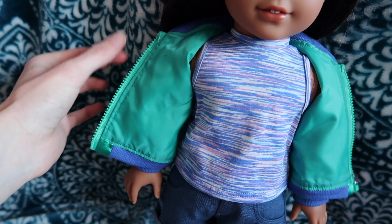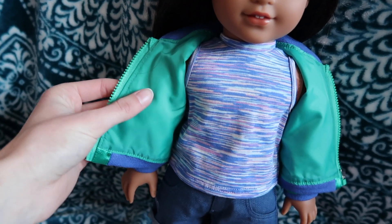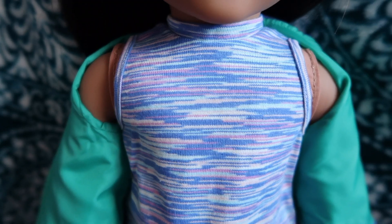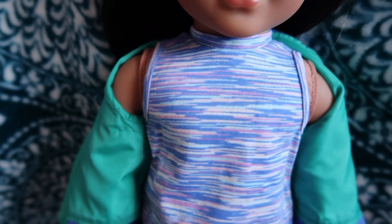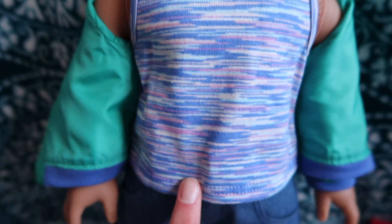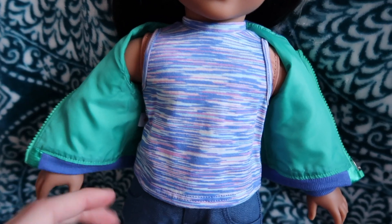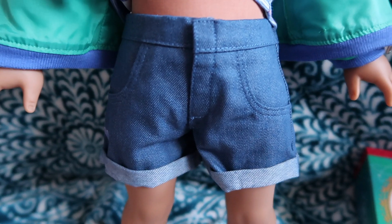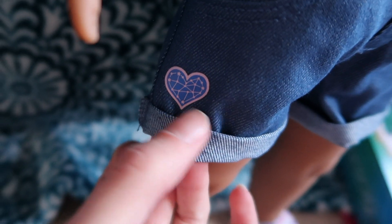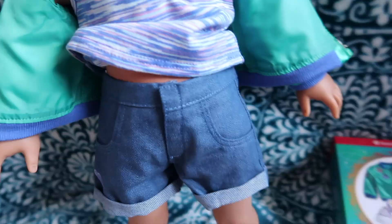It's like a — I don't even know what you'd call that material, but real jackets are made with this too. Here's the shirt underneath, it's a tank top. How this fabric looks reminds me of Julie's original meet outfit shirt. So it's a turtleneck tank top. I'll show you the back of everything later. And the design on the shirt is kind of like her logo.